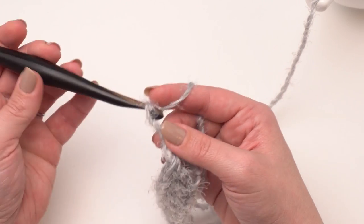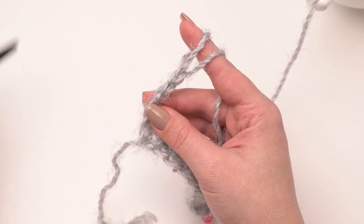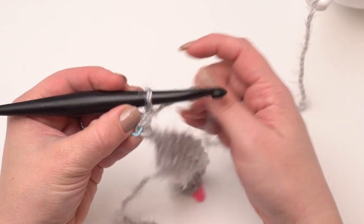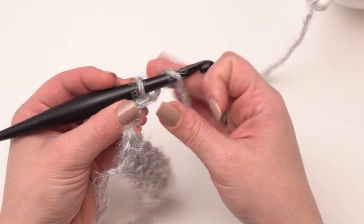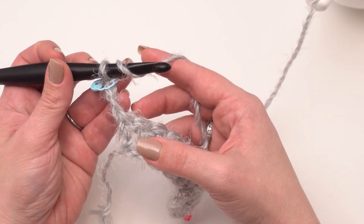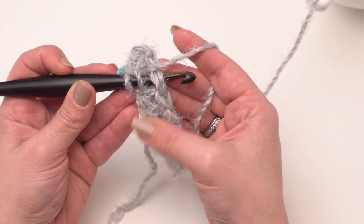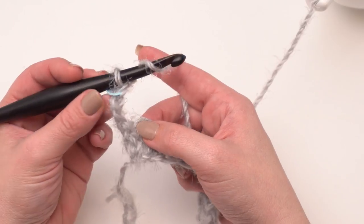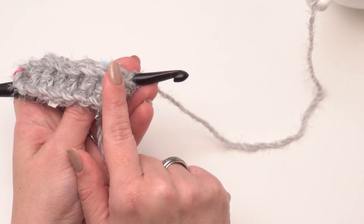For row two we're going to begin with a chain three. Turning to go back the other way — I like to go ahead and add a stitch marker to the top of my chain three right now so I know I can find it when I come back the other direction. Then I'm going to continue on across — each stitch is going to be the same until the very last one, which is that marked one. In each of these stitches across I'm going to work a front loop only double crochet. Front loop only means normally when we make a stitch we go under both of those top loops of the V, but front loop only means I'm only going to go under the loop that is closest to me.